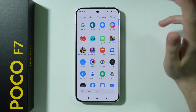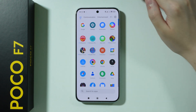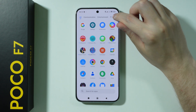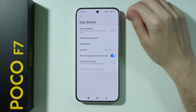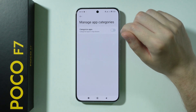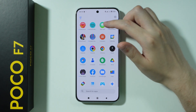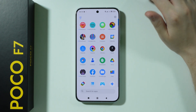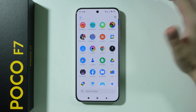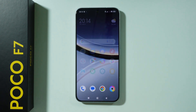Next, we're going to disable app suggestions. At the top of the app drawer, we have app suggestions. Tap the settings icon and disable app suggestions. We also have categories, which you can disable if you don't want them. After that, the app suggestions and categories at the top are removed. This is personal preference, so you can use it or not.